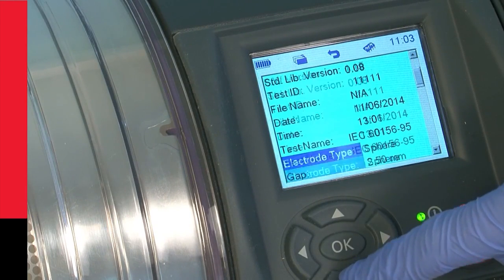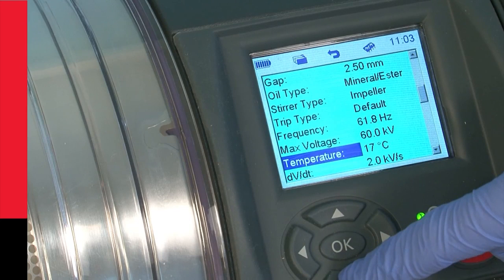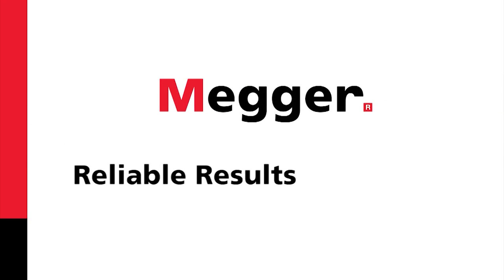The temperature needs to be recorded with the test results. So when it comes to accuracy, you really do get reliable results with OTS.